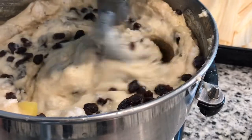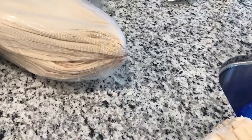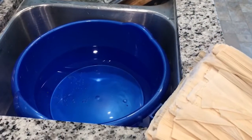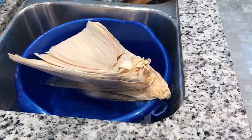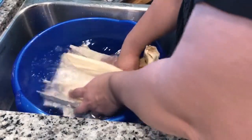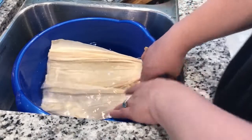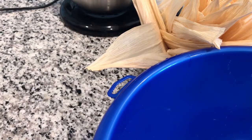Now we mix it for about three minutes, and after it's fully mixed our masa is going to be ready to make our sweet tamales. You put about two gallons of hot water and add our corn husks to soak for our tamales so they can get soft. We're going to let them soak for about 15 minutes, then rinse them and take them out. Now that our masa is ready, we're going to start making our sweet tamales.